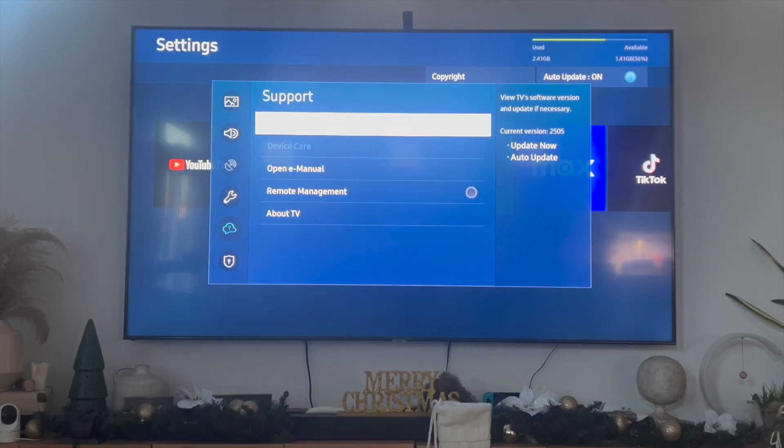That right there is the best and easiest way I know of to fix Discovery Plus not working on your Samsung Smart TV. If you know of a better or easier way to do this, let me know in the comments down below — I would love to know. Thanks so much for watching everyone, and I'll see you all in the next video.